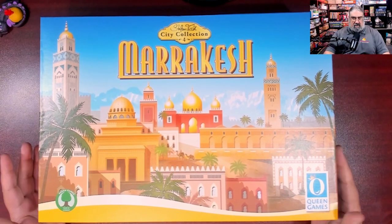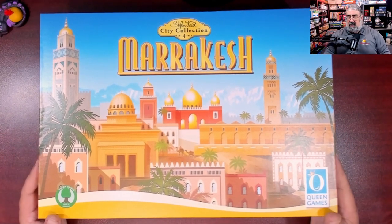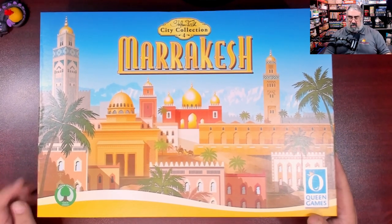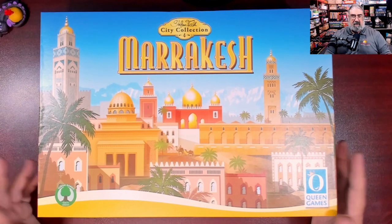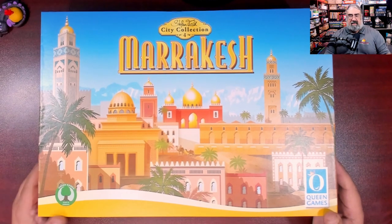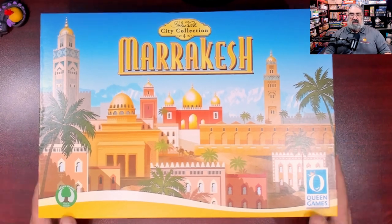All I've done at this point is crack the shrink off, and the most noticeable thing is this is a massive box. This game is huge — it's going to take up a lot of room on your shelf. Queen Games is a German publisher and prints their games in Germany; they've switched to doing more green things, so this has actually earned the Green Games logo of Germany.